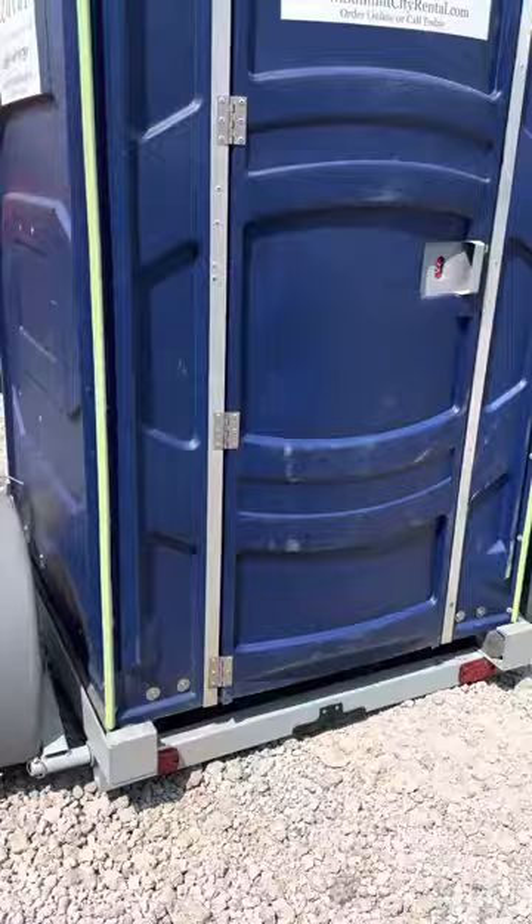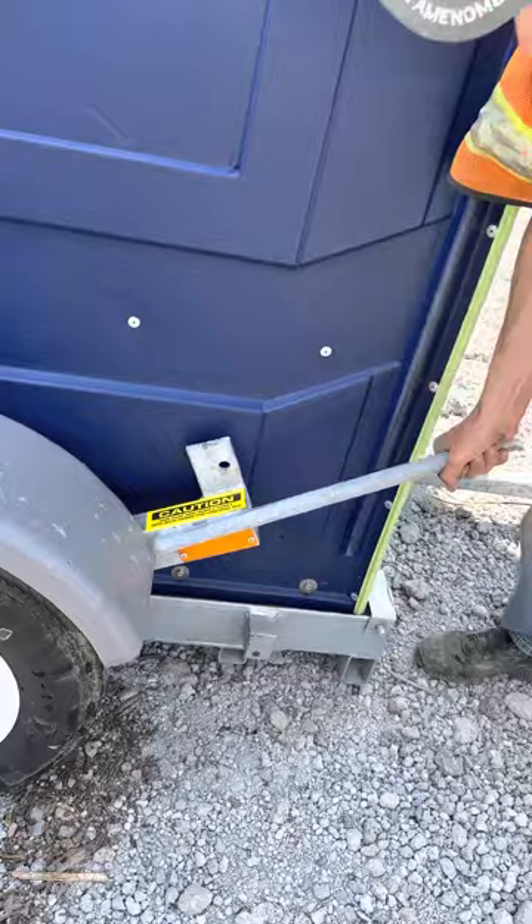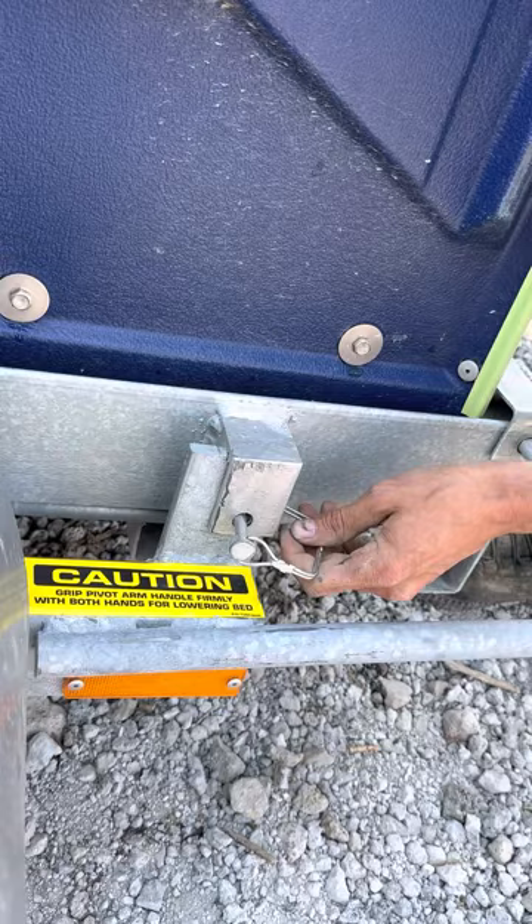Now we're going to go over how to put it back on its wheels. You're going to push down on the bar and get it to latch. It goes behind the piece that's already on the trailer. Then you're just going to put the pin back in.